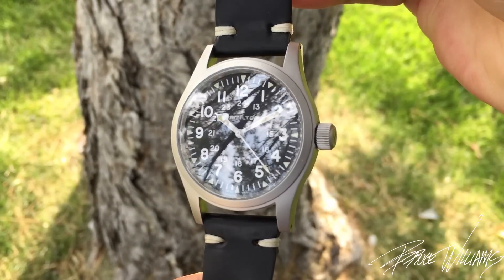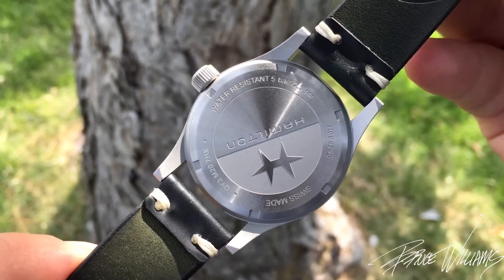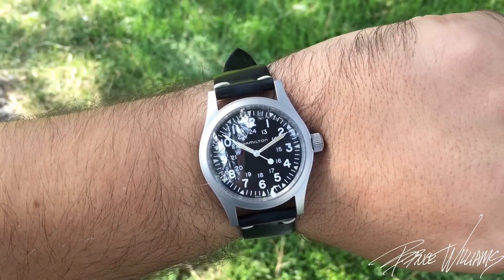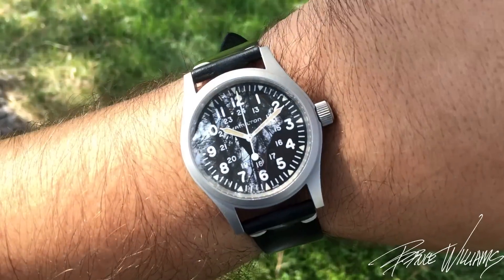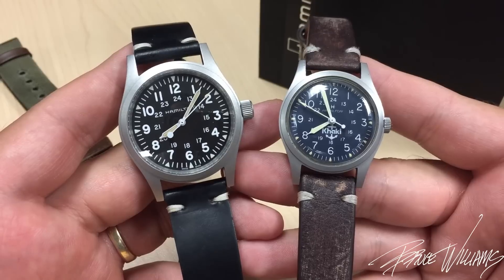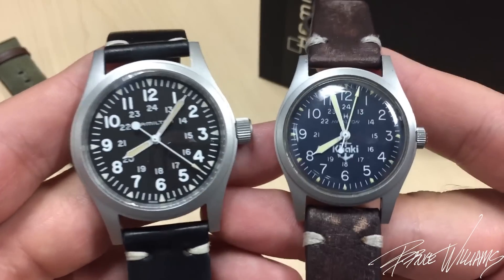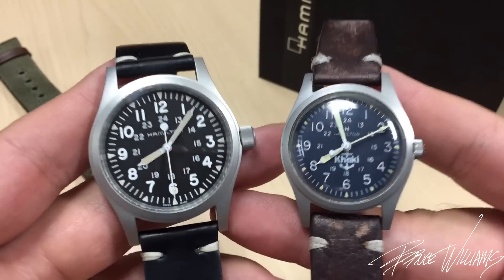My final thoughts: Hamilton has done a very nice job creating a modern version of one of their most classic designs from a period when they were an American company making watches in Pennsylvania. The new one is tough — it's got a great sapphire crystal, it's very legible, very thin, very comfortable. I really like the matte finish and the hand-winding ETA-based movement, so there's a lot to like, especially for the price. They're $475 new and sell pre-owned anywhere from $300 to $400. With the design, the history, the materials, and the performance you're getting, this is definitely holding true with the value proposition Hamilton has made a nice name for themselves doing. I really like the vintage element and it's really cool to see the two side by side — big shout out again to Mike for lending in the original.